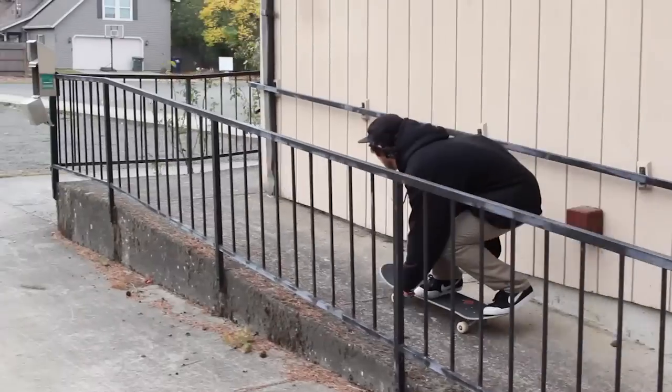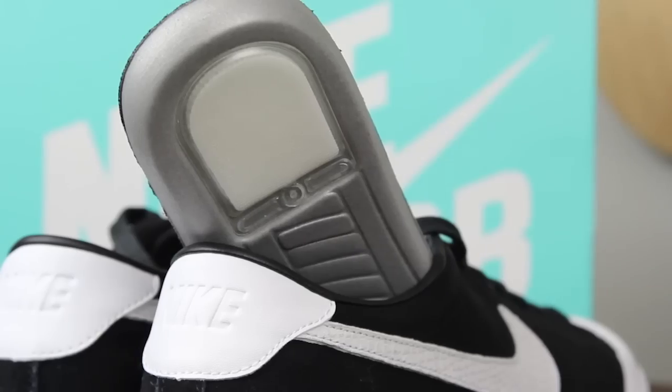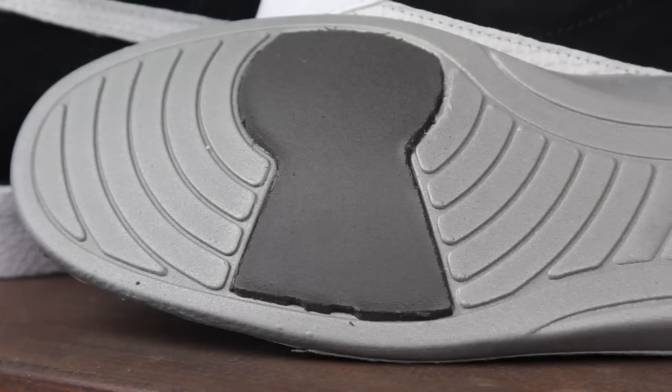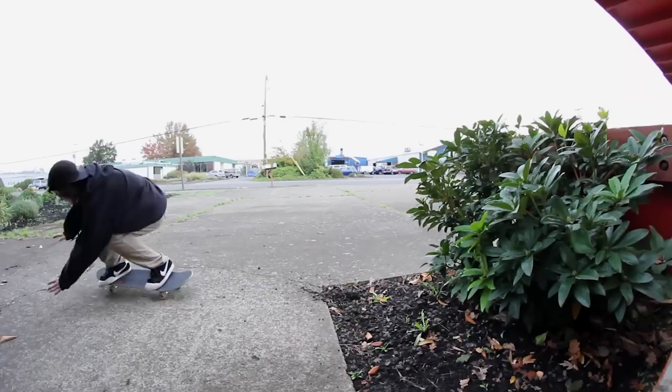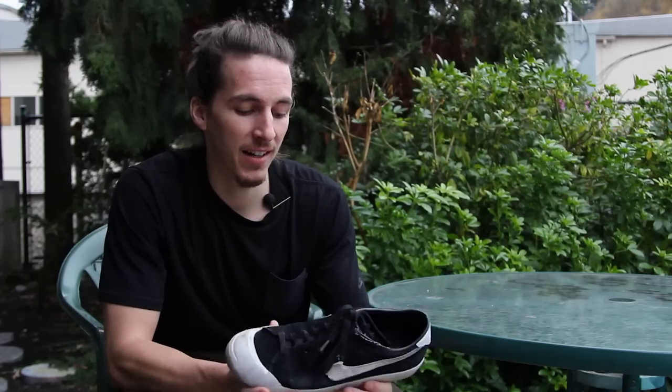The impact with the shoe was pretty nice. Nothing substantial because it is just a vulc shoe — I didn't really expect it to have the best impact protection. I did throw the footprint insoles in these and it felt really nice. About the biggest thing I've jumped down is a 10 stair and I didn't notice any issues with that.